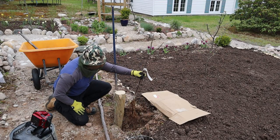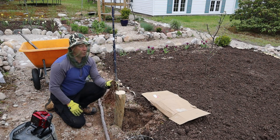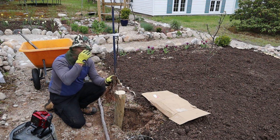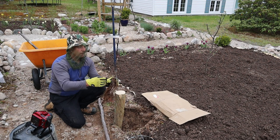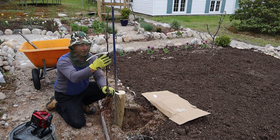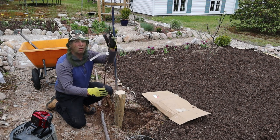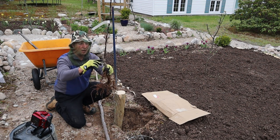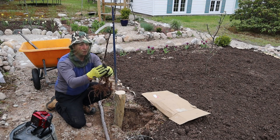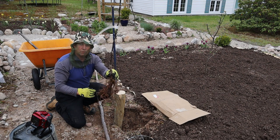So first things first, I'm going to plant this apple tree. Number one thing when you're planting an apple tree - this is on a dwarf rootstock. This apple is Belmac and it's grafted onto a dwarf rootstock, which means it won't be growing very fast. I want to plant it so that the graft line is above the earth, because I don't want this different rootstock to be sending branches out.